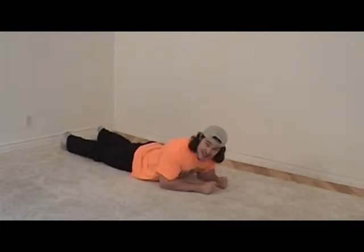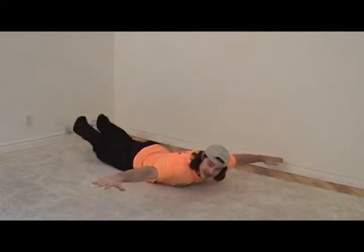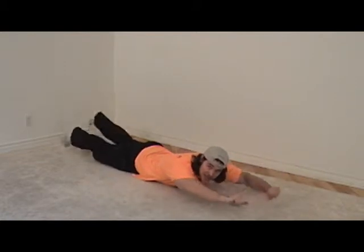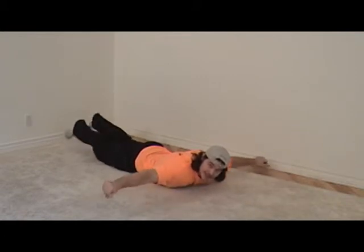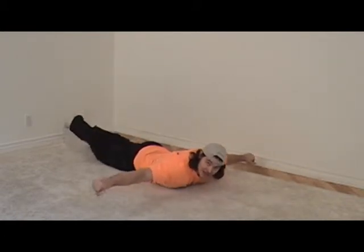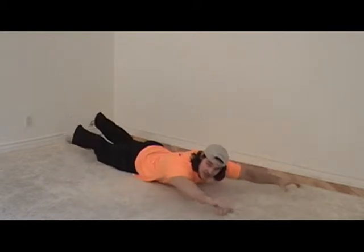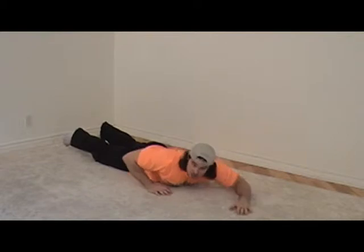Arms out to your sides like you're flying in the air and kick those legs — five finger flashes! Now bring those arms out and out to the sides, out in front and out to the sides, keep those kickies going. Five, four, three — stay with me, you can do it — two, one. Very good boys and girls!